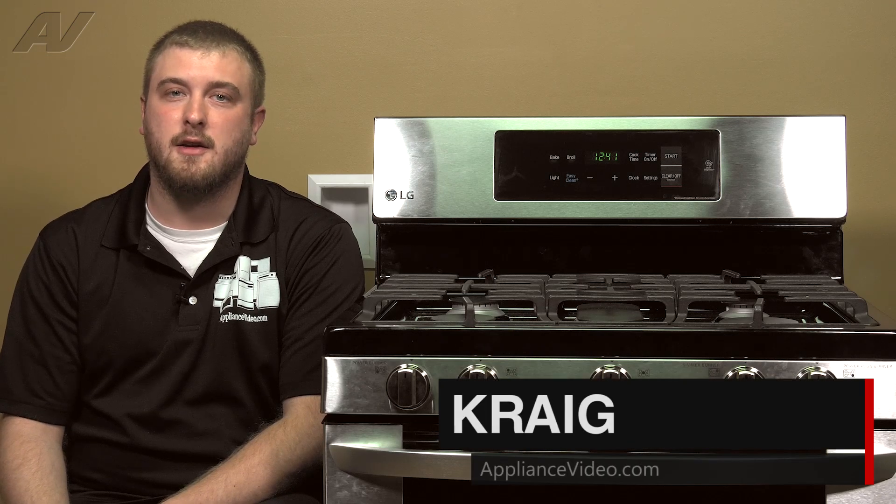Hi, I'm Craig with ApplianceVideo.com. Today we're going to be taking a look at your control panel user interface on this LG freestanding gas oven.